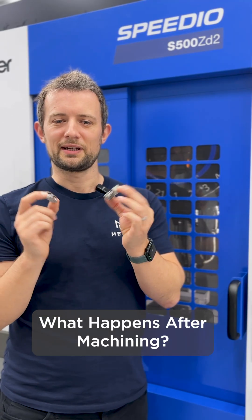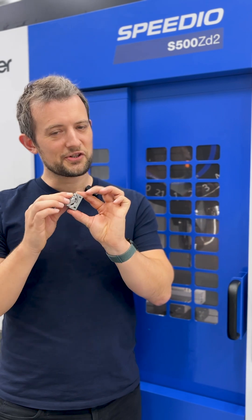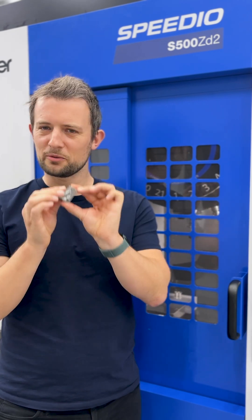Once it comes off the machine, we hand finish every component, inspect, polish, and then assemble. It's not just the machine that's doing the job — it's the human touch that finishes it.